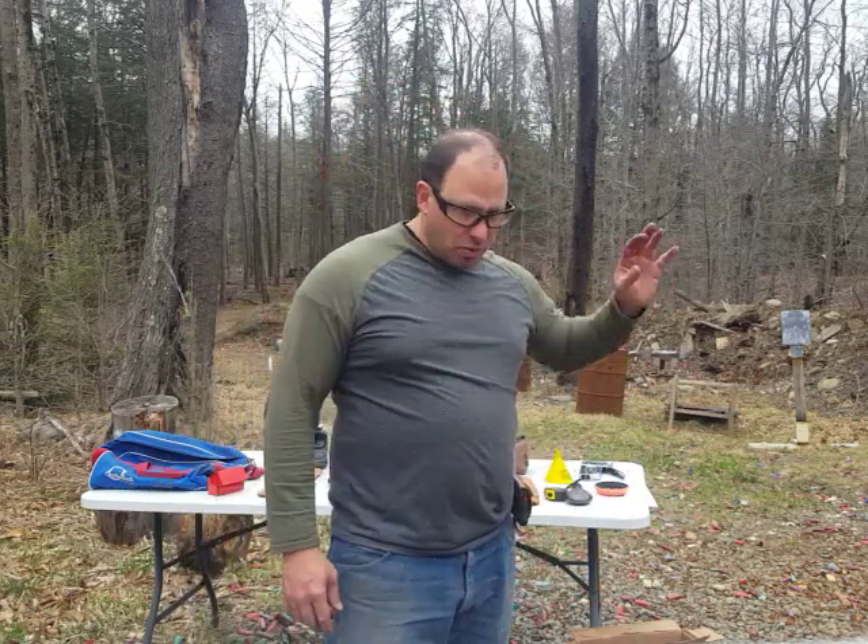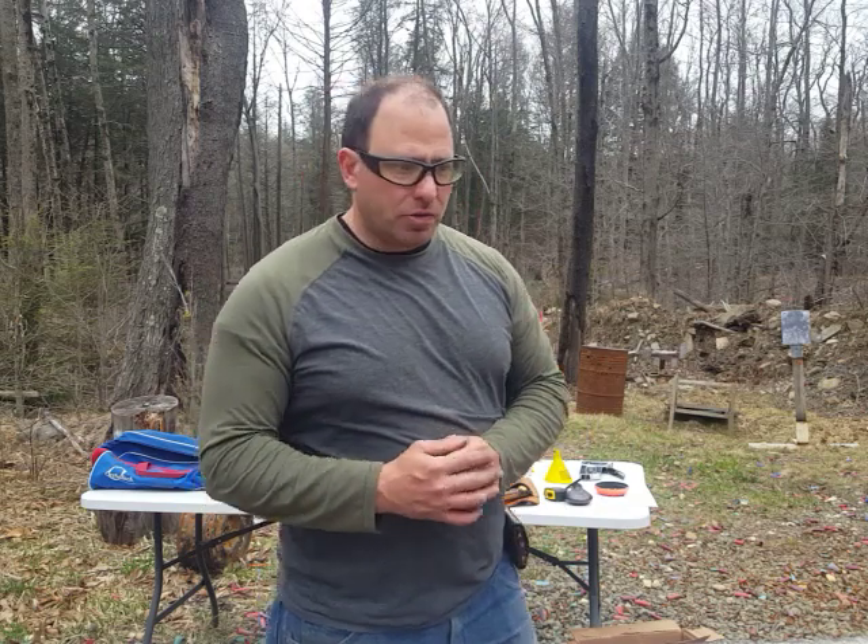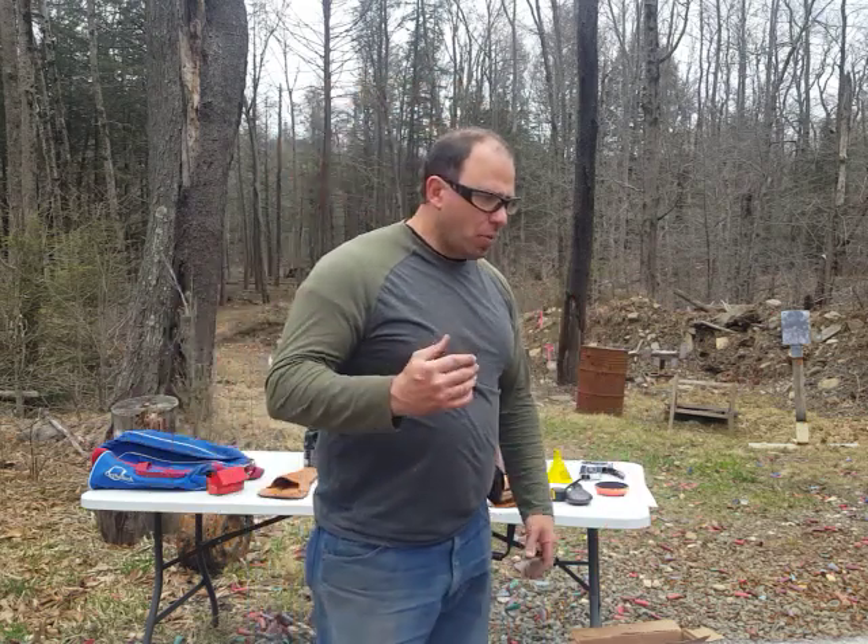From then on, I decided I'm going to keep one of these black powder guns in there. Obviously it's just a shed, so it's not going to be super secure, but I wouldn't want to put one of my modern guns in there — I'm okay with leaving one of these black powder guns in there.